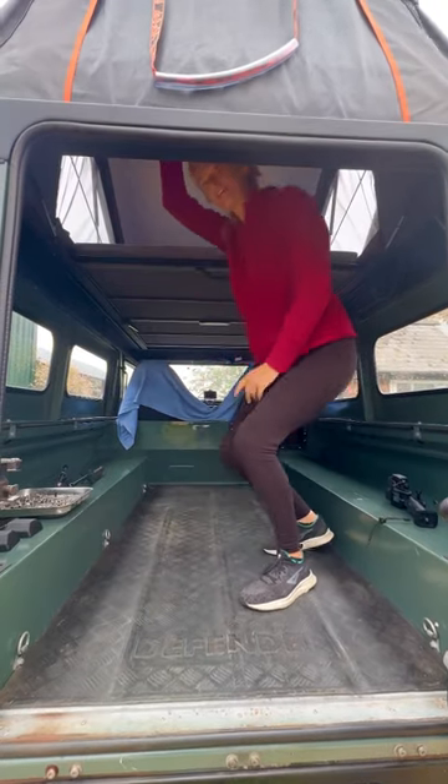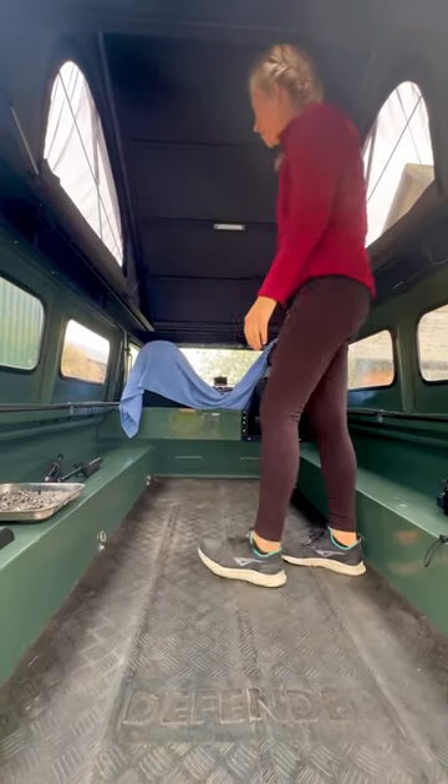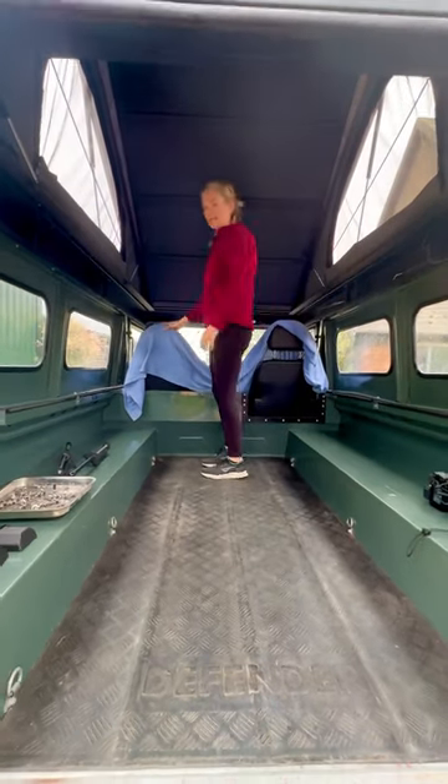This bit pops up and you can stand up. You've got your bed here, and for day mode just push it up on the helper strut and I can walk all the way down the front of the van.